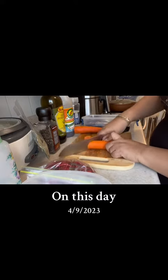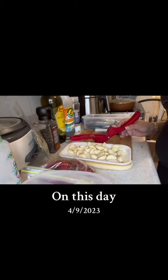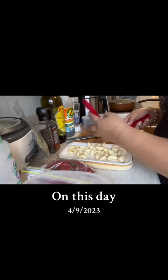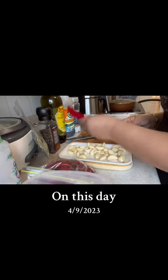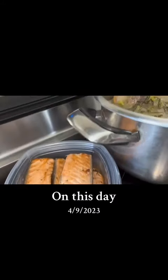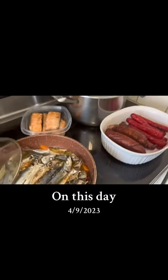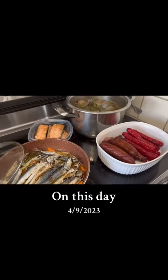Let's get started! Let's go to the plate! I'm going to put it in a little bit.